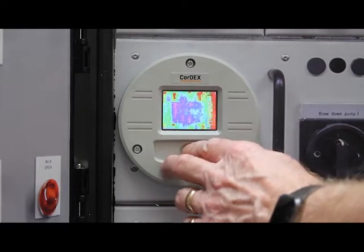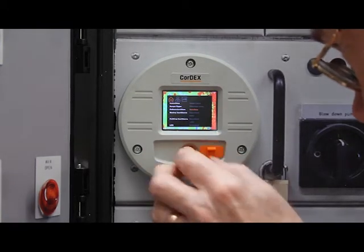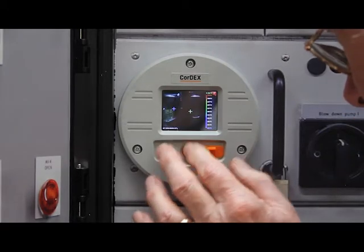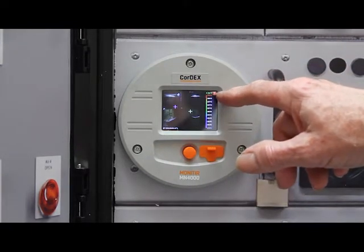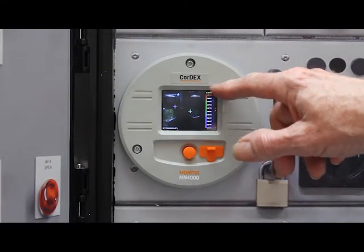With this button you can enable a menu system, so you can change to highlight mode. Now you'll see a visual image with any thermal hotspots indicated in red. In this particular image there are just a few around the corner here.